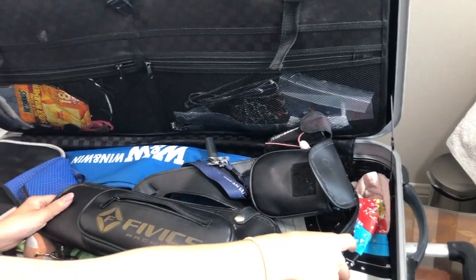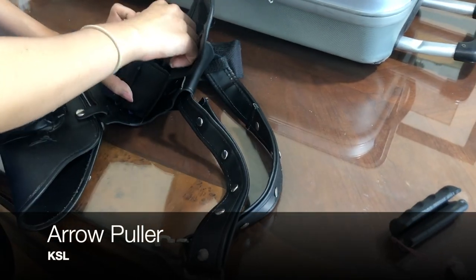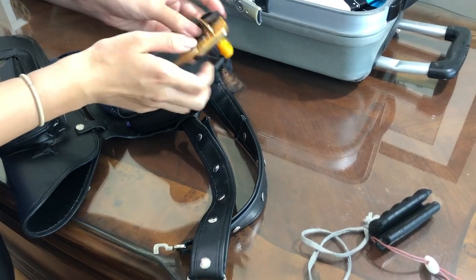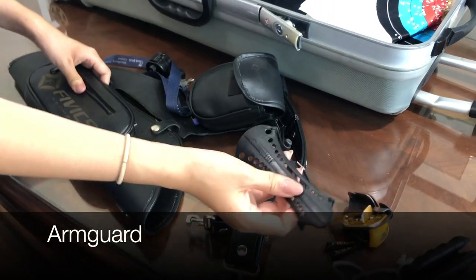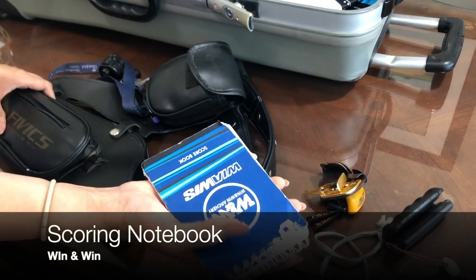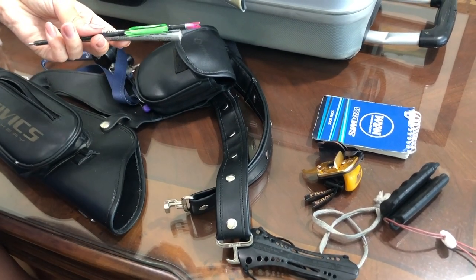I keep my quiver in this lower compartment and I keep stuff in my quiver. In this small pouch I have an arrow puller, my string that I use to bow string, and my finger tab. In this bigger pouch I keep my arm guards, and I also keep a scoring pad that I use to track what I shoot, and I have a couple pens in here so I can use them at competitions or practice.